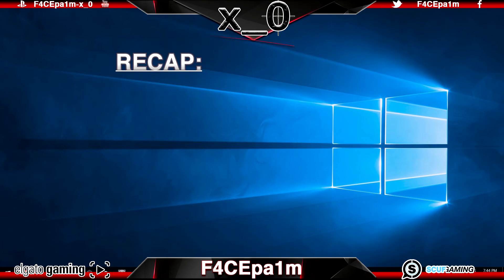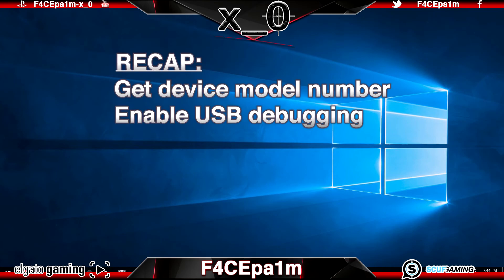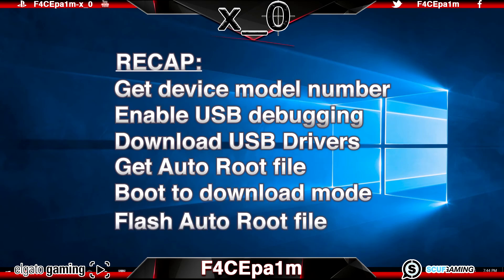To recap, it's as simple as: getting your device's model number, enabling developer mode and USB debugging, downloading the USB drivers for your device, getting the Autoroot file you need, booting the phone into Odin mode (aka download mode), and flashing that Autoroot file to your device. Simple as that.